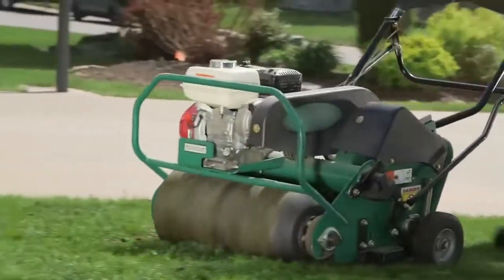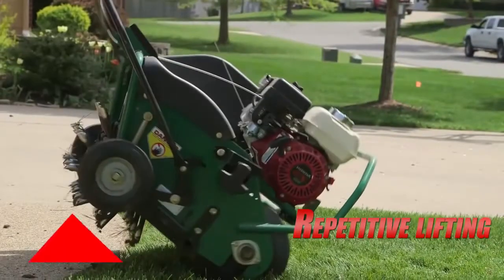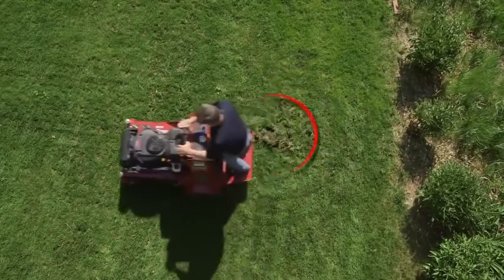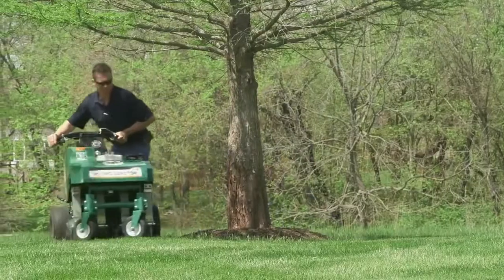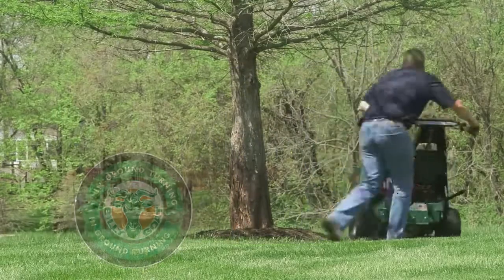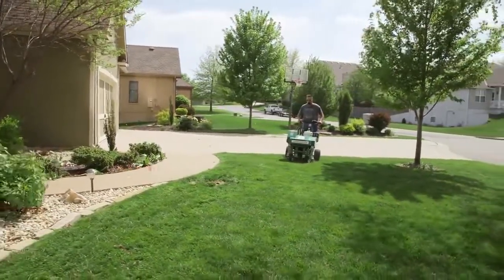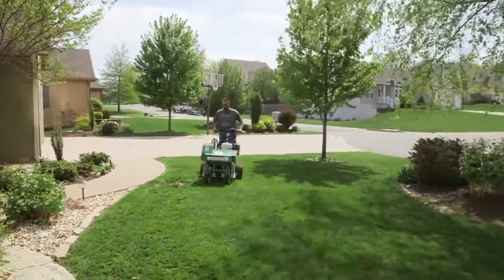Tired of slow fatiguing 26-inch style drum machines that require you to physically lift the drum before turning? Or those hydraulic drum units that cause property or machine damage if you forget to lift them at the end of a pass? The Billy Goat Hydro Aerator features no-lift, in-ground turning and vibe-reduced handles for unrivaled maneuverability and operator ergonomics in both forward and reverse.